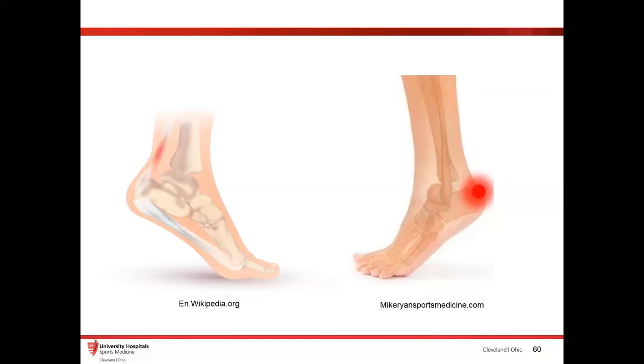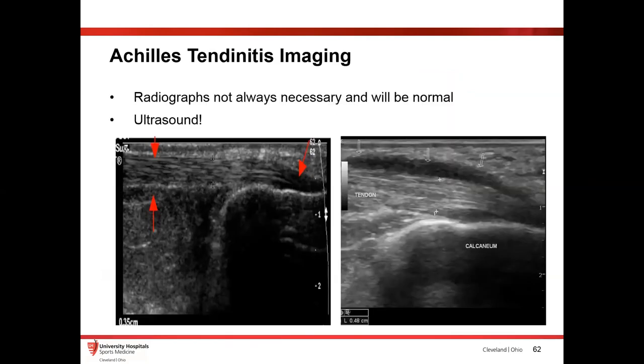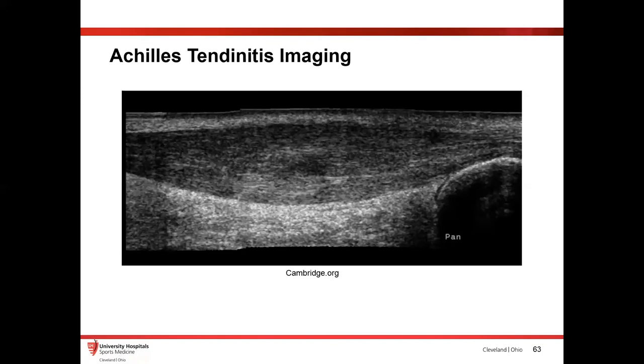Looking at Achilles tendonitis — these are common locations of pain. You have a totally normal Achilles tendon with a very nice fibrillar structure, and over here a pretty symptomatic one with all this fluid sitting around the tendon. This is a pretty symptomatic Achilles tendonitis. We don't always need radiographs — just throw an ultrasound on there to make sure the tendon looks intact and shows the fluid. This is another example of Achilles tendonitis: more of a mid-substance tendinopathy. It's very common to have that in the mid-substance, and you can see a pretty swollen mid-substance Achilles tendon. Super easy to diagnose and send them on their way.